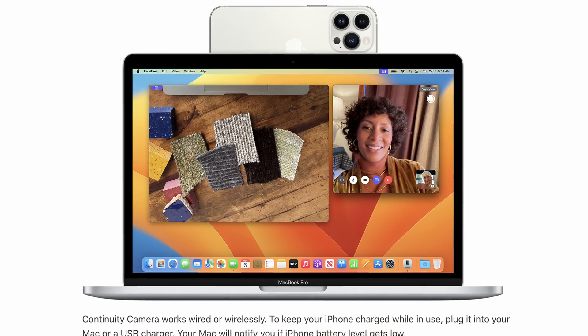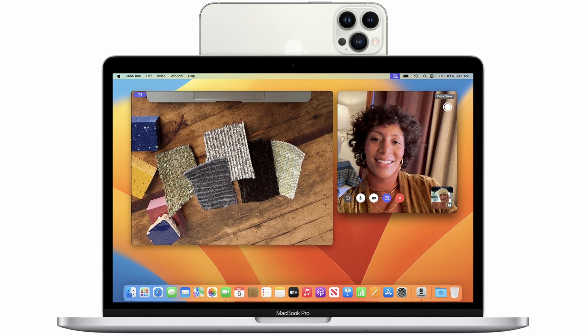Now let's talk about some stuff that does not work. One of those things is Continuity Camera, a new Ventura feature that lets you use your iPhone as a camera on your Mac — wirelessly or wired. In both cases I could not get it to show up properly. Sometimes it would show as an available camera and make a connection to the phone, and the phone would say it's connected, but there was no video being passed through.